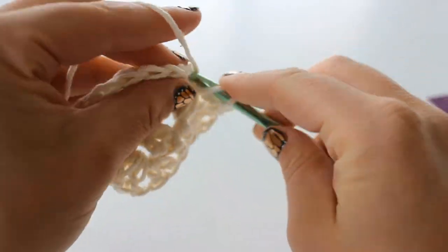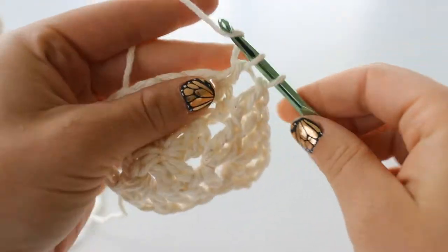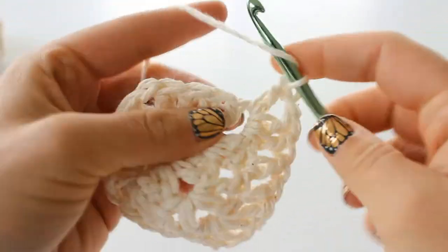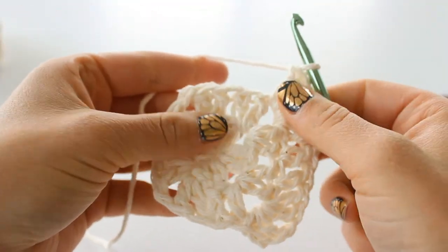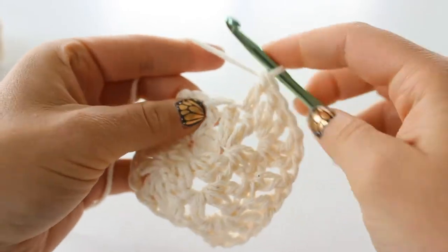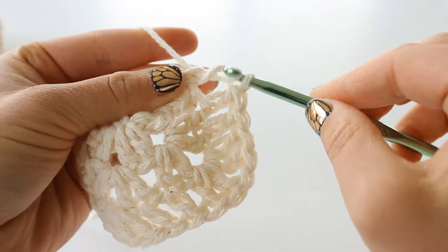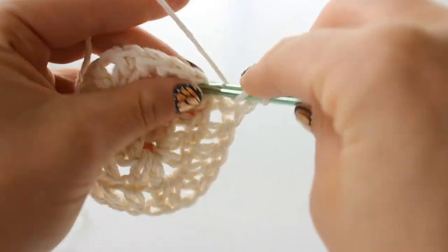There's my first double crochet and my second one. Now double crochet into the corner - make 2, chain 1 for your corner, and make 2 more double crochet into that chain 1 space. Place 1 double crochet into each of the next 2 stitches, then skip over and double crochet into the chain 1 space. Chain 1 and 2 more double crochet.